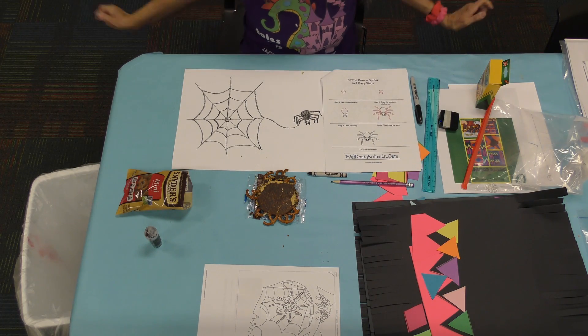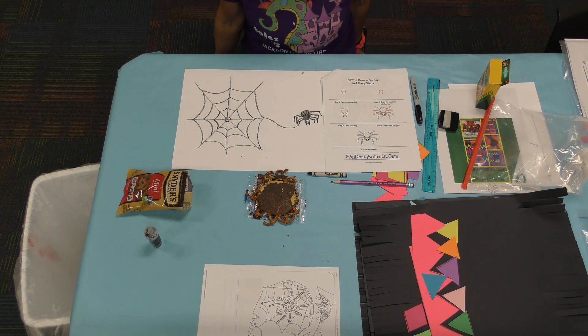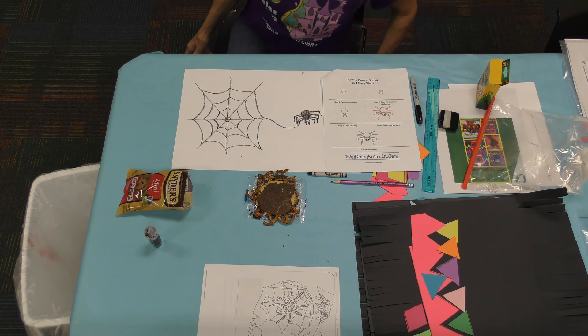I hope you had fun today. I hope you love our crafts, and our food, and everything we're doing for Spider Week. Thank you so much. I'll be seeing you next week, where we're going to learn about a Chinese folklore tale and make all kinds of things that come from China. It's going to be really fun — super surprise next week! See you guys later. Bye-bye.